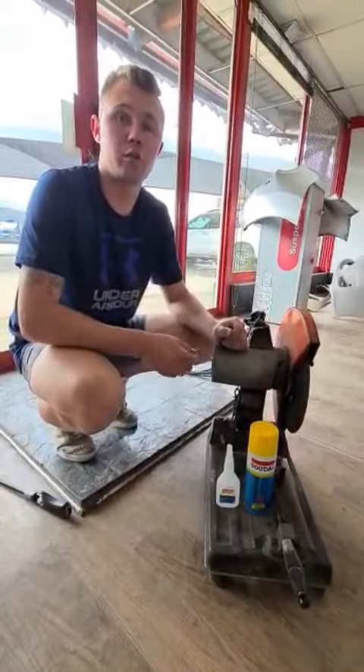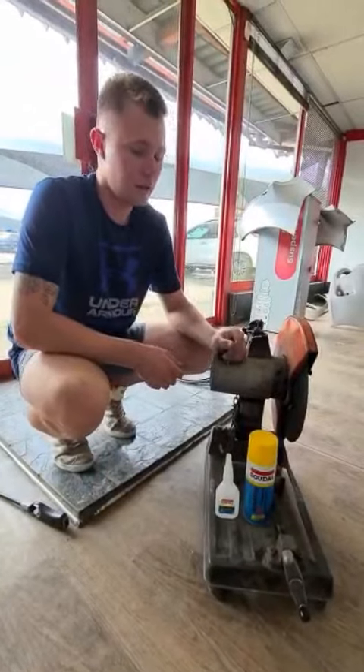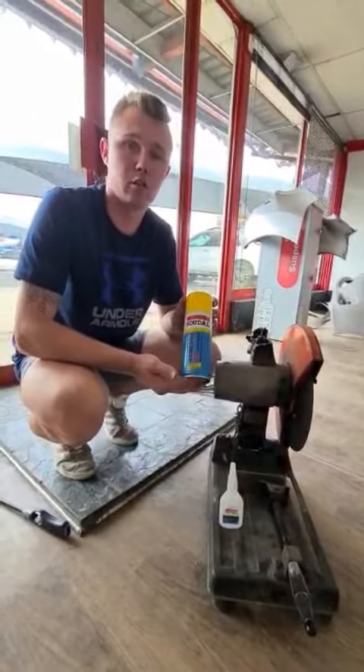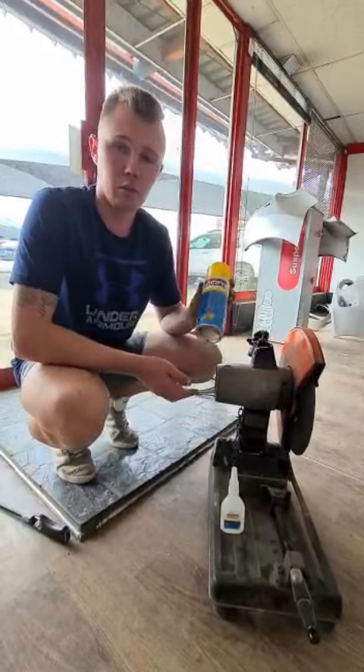Hi guys, it's Lovie Koster here from DCO Ottoboy, our panel fitting shopping association. I'm here today to show you this new amazing product that we've got from Sudol. It's called Adhesive 2C, and it works with two steps.